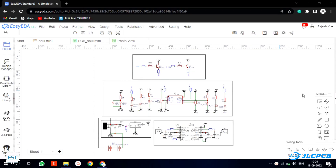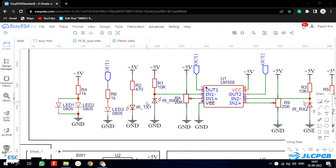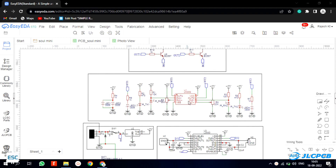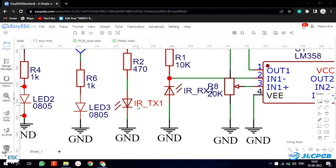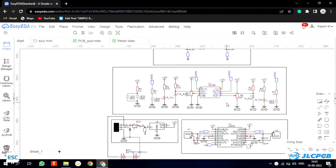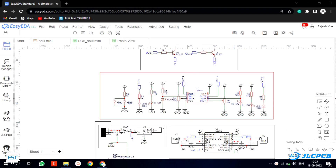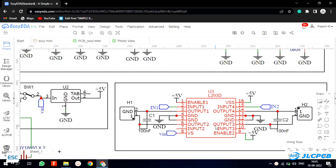First I designed the circuit. As always I used EasyEDA to make the circuit diagram. This robot consists of two line sensors and one motor controller. Here I used the LM358 op-amp to make the line sensor — the same IC we can see in IR modules. This pair of LEDs is an IR transmitter and receiver, which will detect the surface color. If the output is high, that means the surface is white, and if the output is low, then the surface is black. This way we can detect the line. Here is the completed circuit diagram.